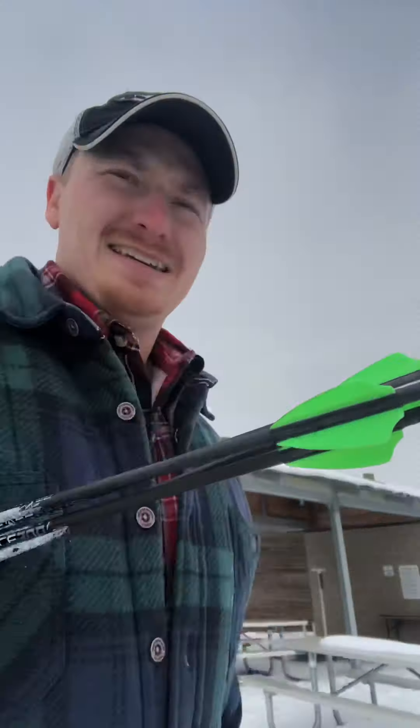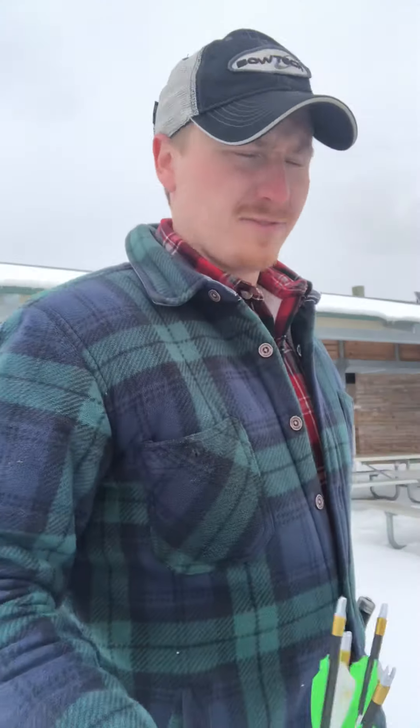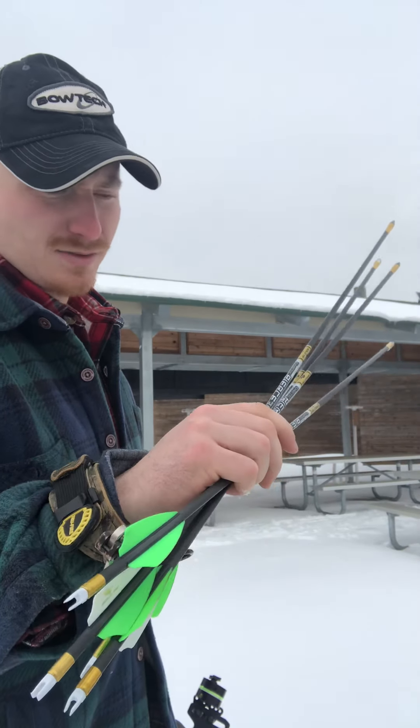I'm shooting my new Bowtech Revolt. This thing's pretty stinking slick, man. I'm shooting at 50 — just got done shooting at 40. I'm using the Gold Tip Kinetics 300.